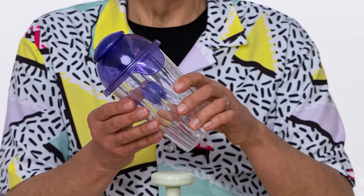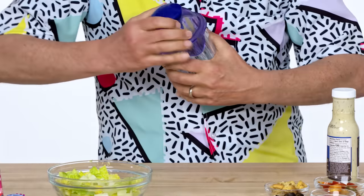Salad Blaster. In front of me now is the Salad Blaster. This is designed to dress your salad with the push of a button. Let's see how effective it is. The top unscrews, I think.